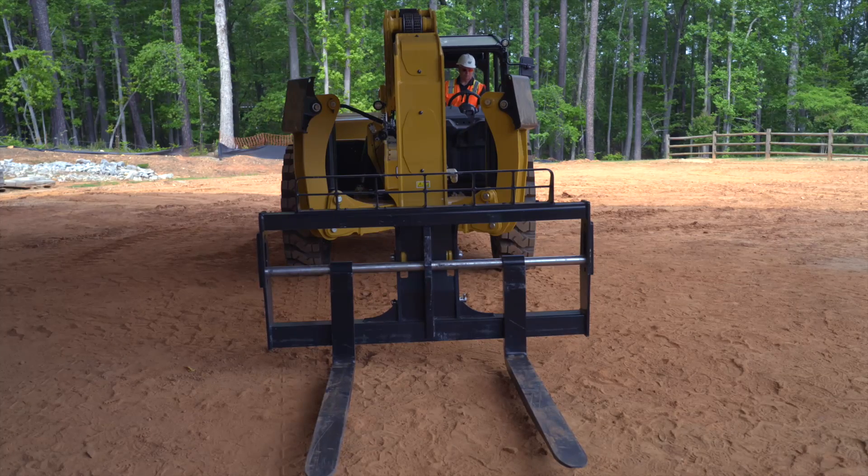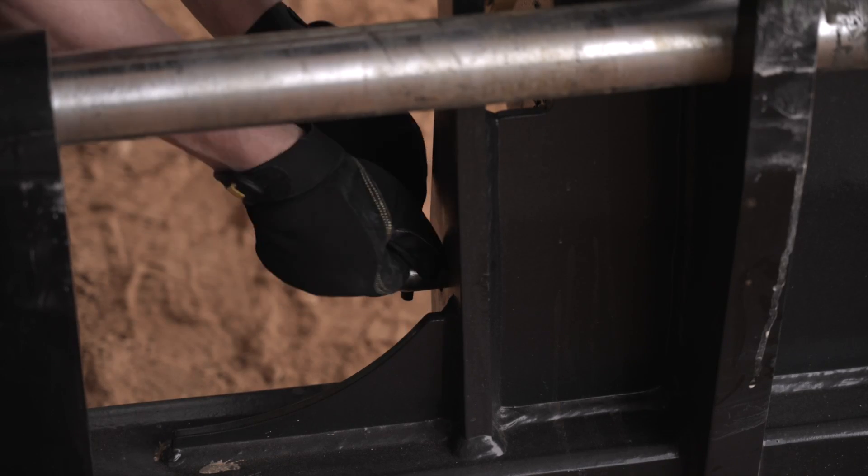Tilt back the coupler. Remove the retaining pin and remove the coupler pin.